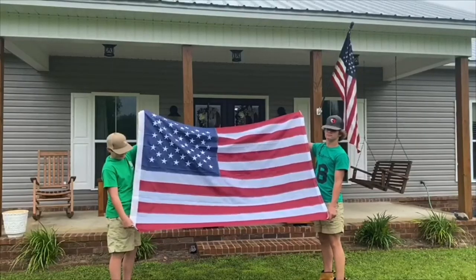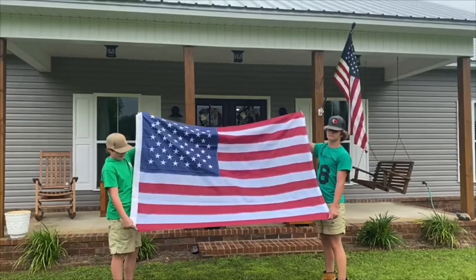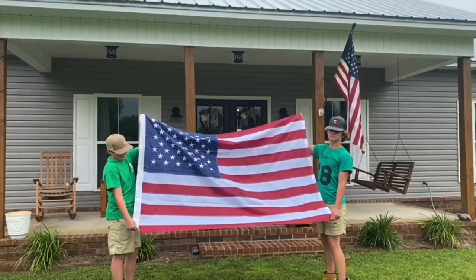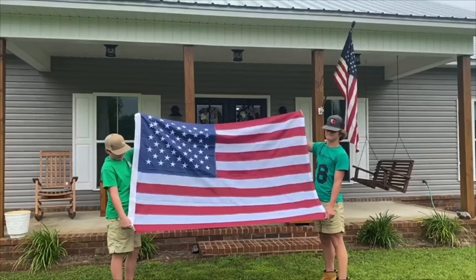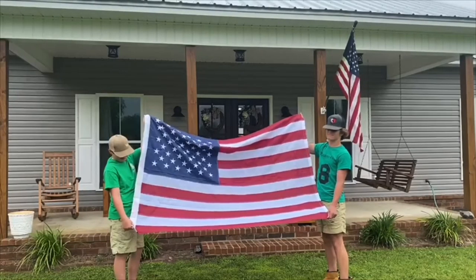The stripes represent the 13 original colonies that became the first 13 states. The stars represent the 50 states of the United States. The colors represent red for bravery and courage, white for purity, and blue for justice.